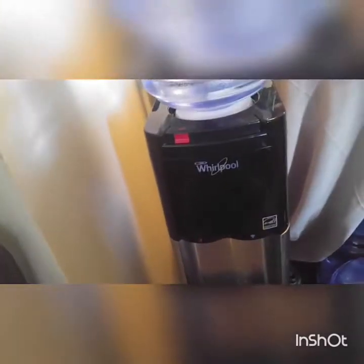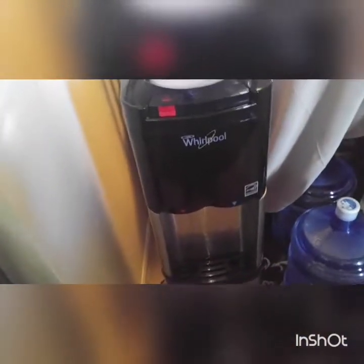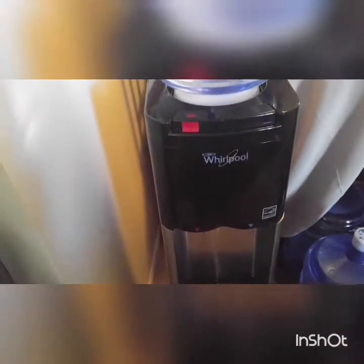The bottom does open up so you can change something out. It's a removable tray at the bottom, which is why it's kind of recessed in there. You'd need to access it to change out the coolant, filters, or whatever — I still need to look up exactly how that works.